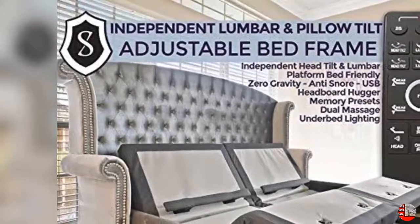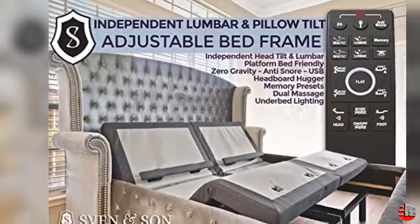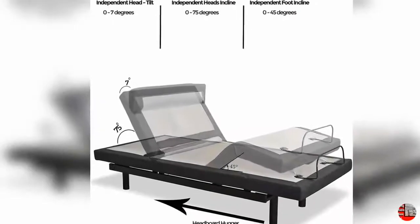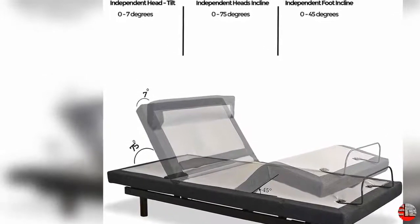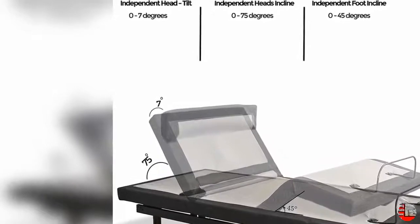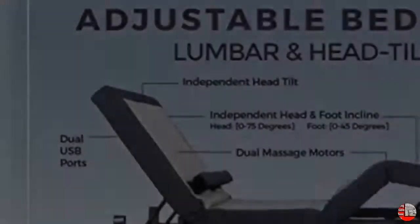SleepGeek's 5-Star Customer Service included. Free Shipping; White Glove available. Headboard not included. Product Description: New State-of-the-Art Bed Base by Sven & Son. Upgrade your lifestyle and rethink comfort with the all-new Platinum Adjustable Base. Imagine yourself relaxed in your own home using the Split Adjustable Base with individual Lumbar and Pillow Tilt.